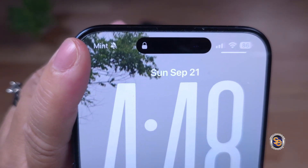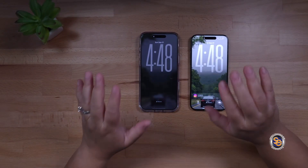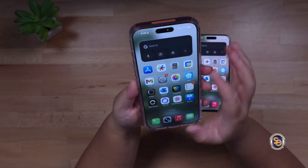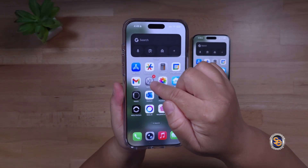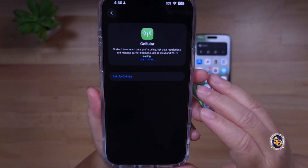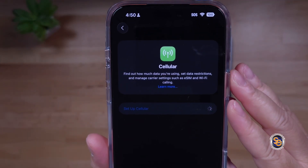I'm on Mint Mobile, so what I'll be doing is taking the number from the 15 and putting it onto the 17. What you're going to want to do is take your new device — you can have the old one close by. Go to Settings, then select Cellular. When you're on the cellular screen, press Set Up Cellular.